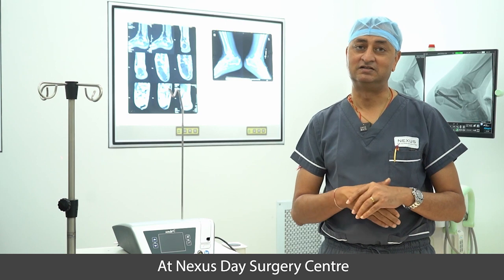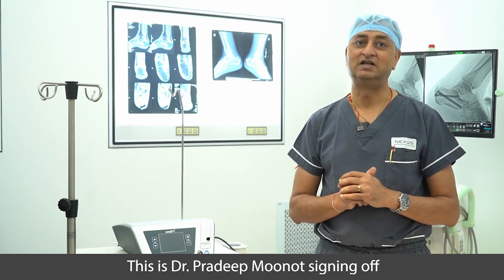For this condition, which is called Haglund's deformity, the minimally invasive Zadek osteotomy — which is what we have done here — has happened for the first time ever in India at Nexus Day Center. This is Dr. Pradeep Munod signing off. Thank you.